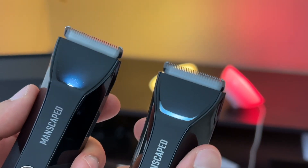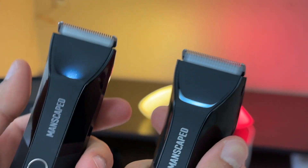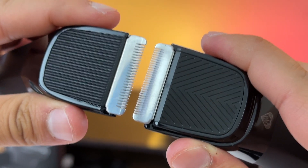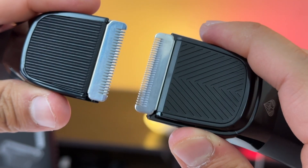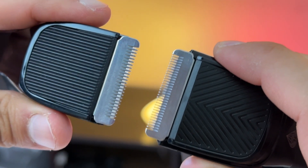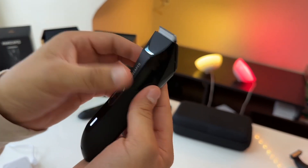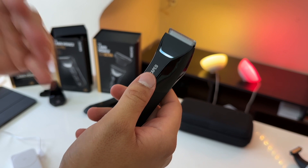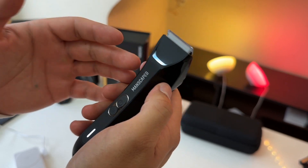When it comes to the actual cutting surface area, even though the 4.0 Pro is a little smaller than the outgoing 4.0, the cutting surface area on both razors is basically identical. However, the blade on the 4.0 Pro has been updated to be more rounded, making it safer to use on sensitive areas. Without a comb you'll get a very close cut, but not skin-tight — for that you'd need a foil or a razor.